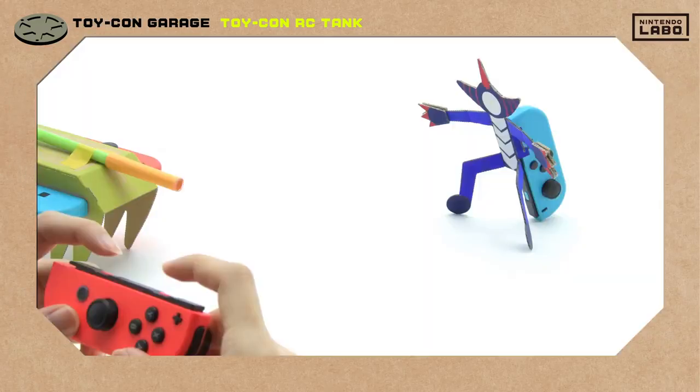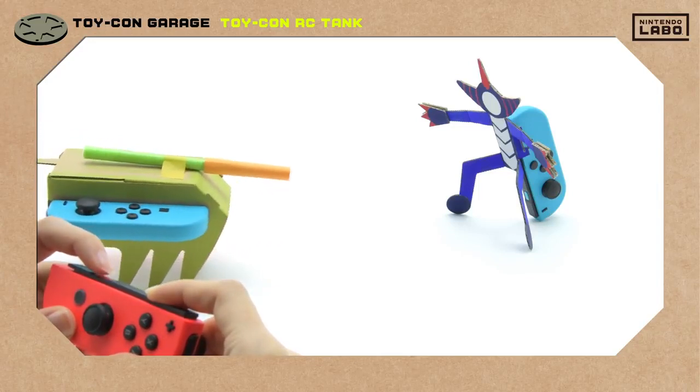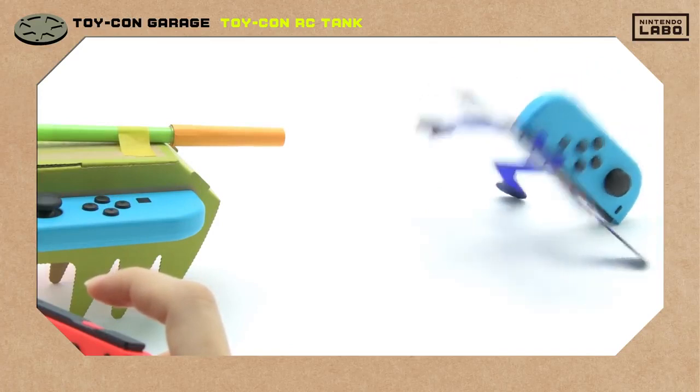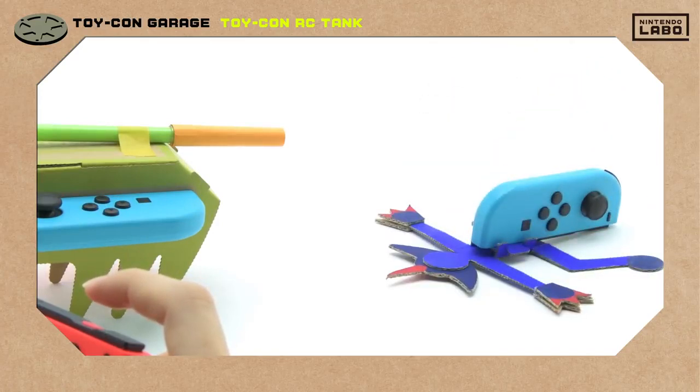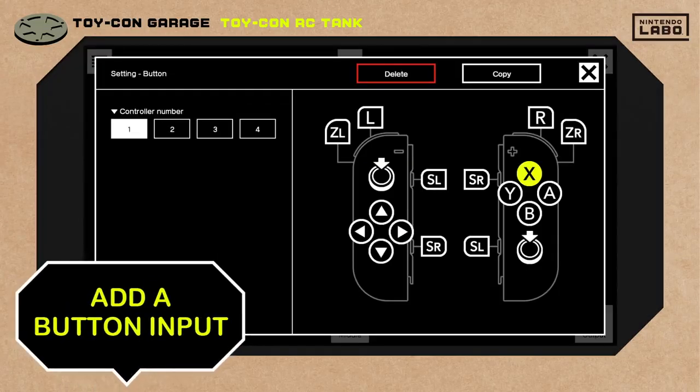Let the showdown begin! Steer the tank so that it's facing Mr. Monster Dude and... Yes! Mission faceplant accomplished! How can we take our RC tank to the next level? Let's try adding another input node — something with a button press would work.